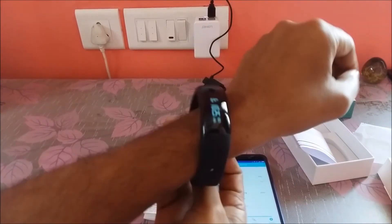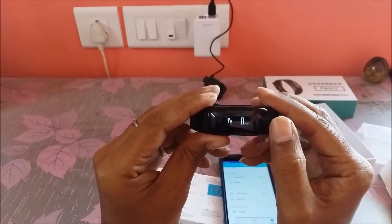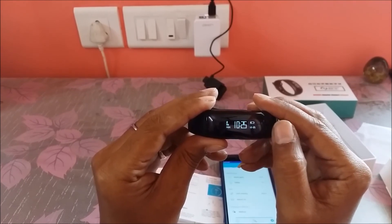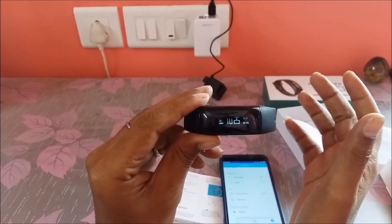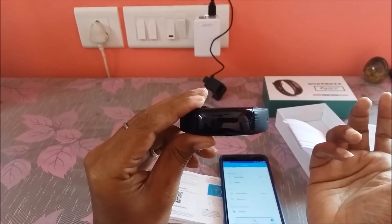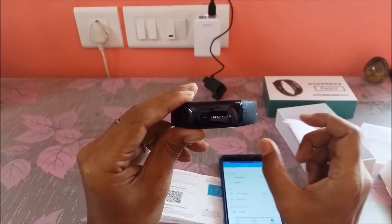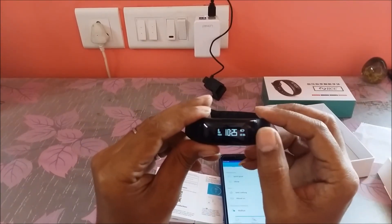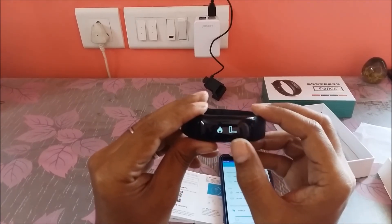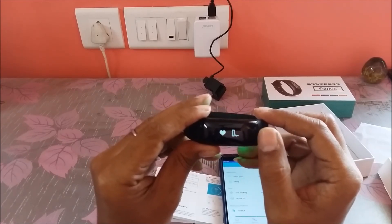Let us walk through other features. This is your step count, where the number of steps is calculated relative to the distance covered — not exactly the number of steps, since one step can be a foot, one and a half feet, or half a foot. It takes the data based on relative distance covered from place A to place B through GPS. It also shows how much distance you covered, how many kilocalories you burned based on the distance, your heart rate, and your blood pressure monitoring.